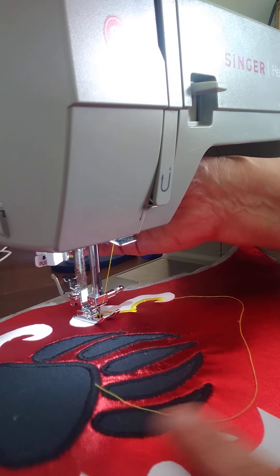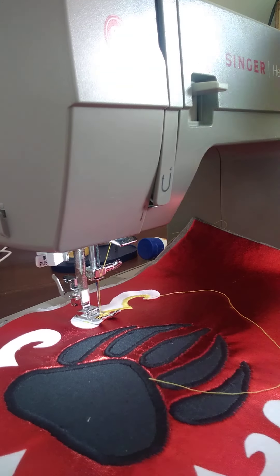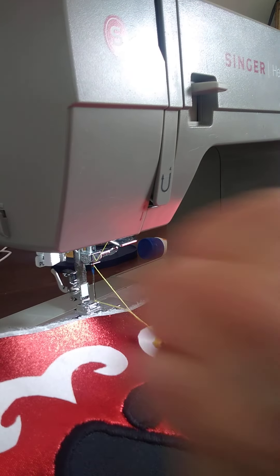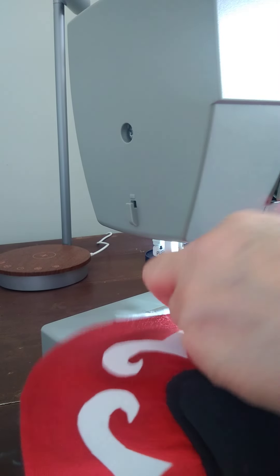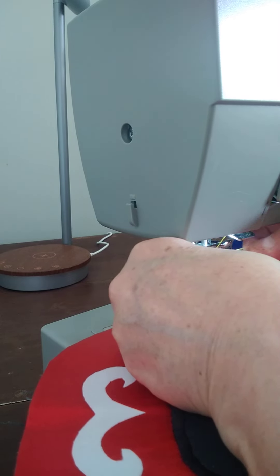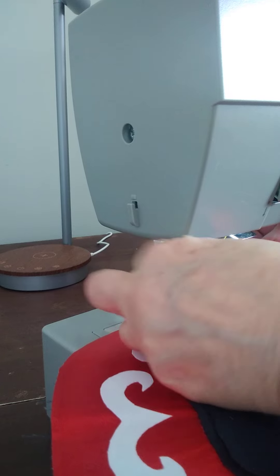Needle down, I'm turning it - I want to line up. Whoops, my thread is catching. I'll just show you what I do if anything happens. That does happen once in a while.